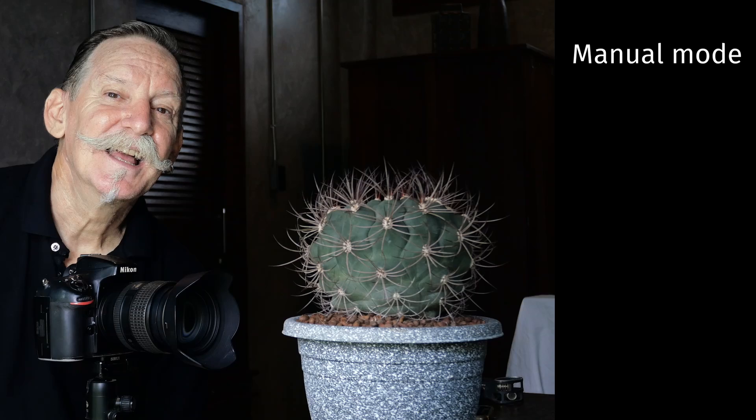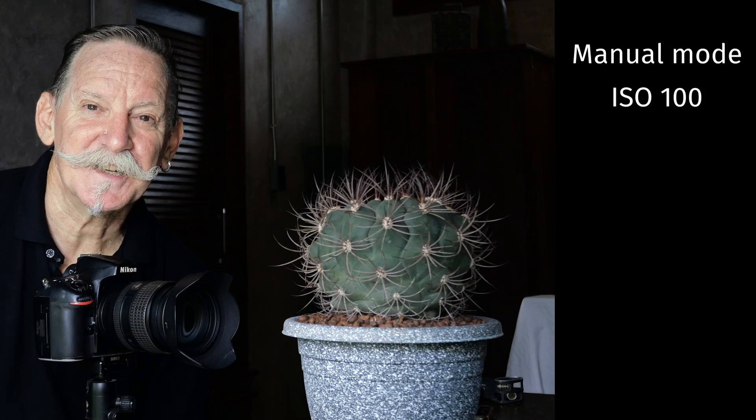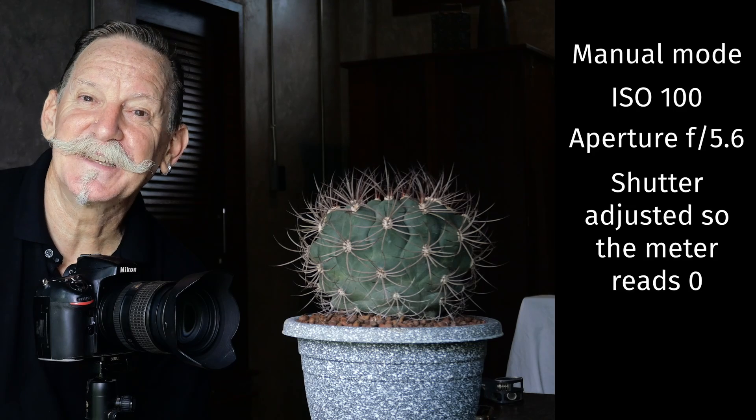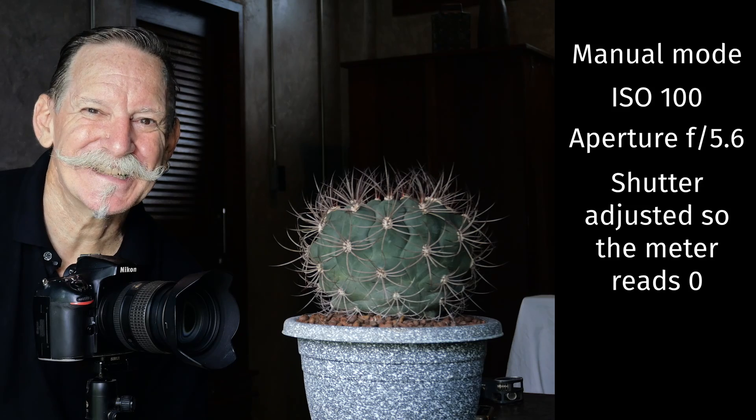Find yourself a subject to photograph that's not too light or too dark — something that's fairly neutral toned — and set it up close to the window. Also turn the lights on in the room. Set your camera's exposure mode to manual and adjust your ISO setting to 100 and your aperture to f/5.6. Then adjust your shutter speed so that your meter is reading zero and take a series of photographs making interesting compositions. Now close the curtains or blinds so that you're blocking most or all of the light coming in the window, and adjust your ISO setting only so that your meter is reading zero again and take some more photos.